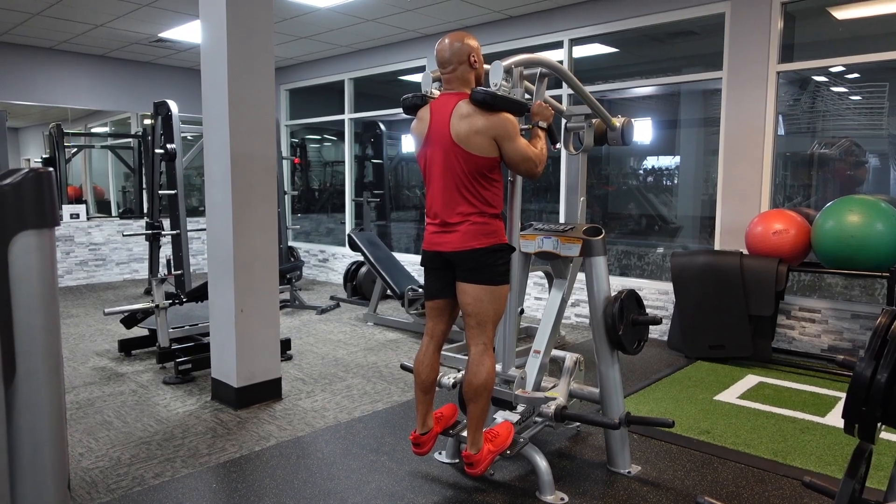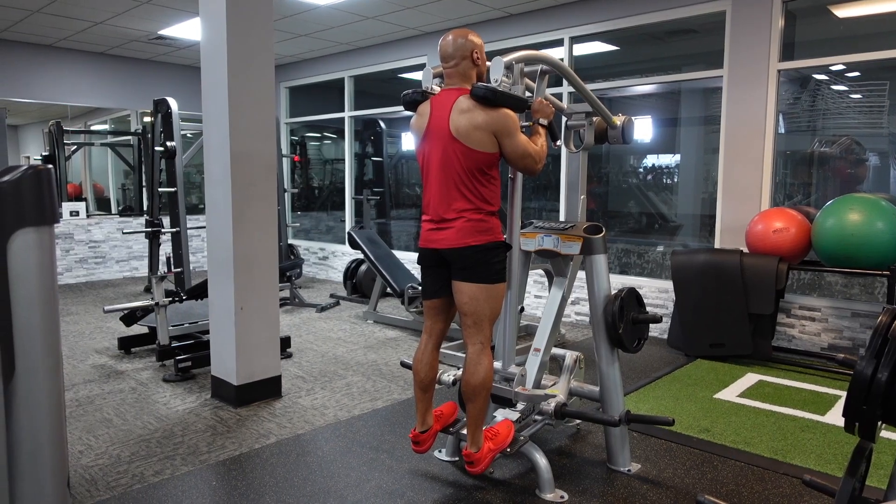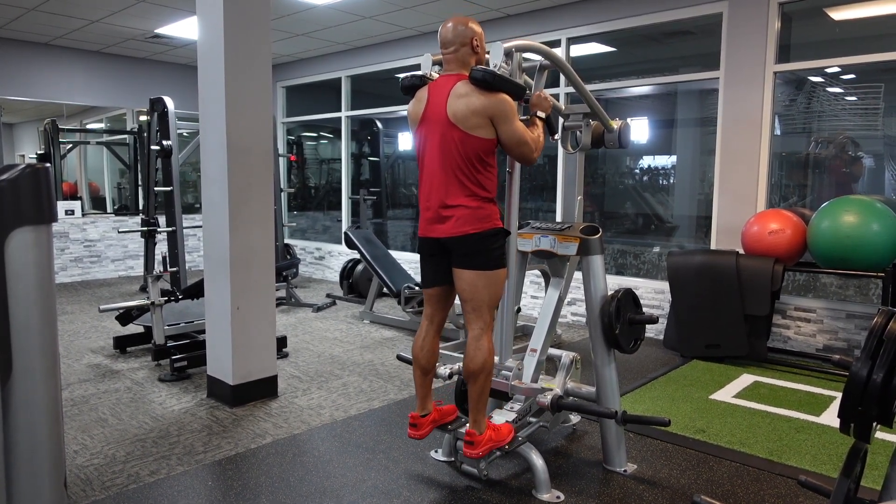Now you want to place the middle of your foot on the foot platform at the bottom, and then you are going to slowly lower your heels down as far towards the ground as you can.